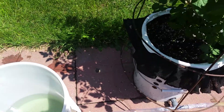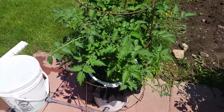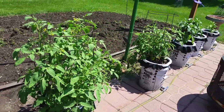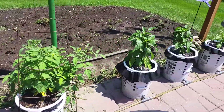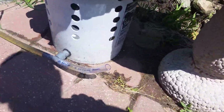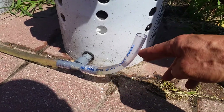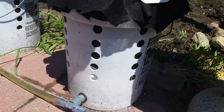Everything has got to be on a level surface, or as level as possible. These are the grow buckets right here. As you can see, you've got lines going with T's in there all the way down. At the end I've got it set up open so it can breathe, and you can see the water level in the buckets, so you know you're getting water.